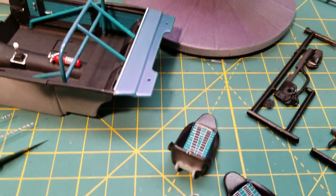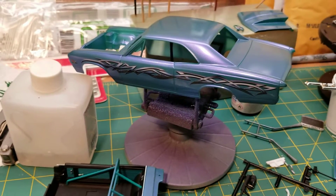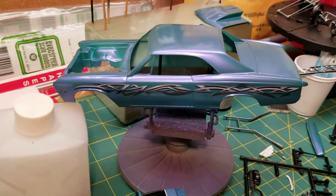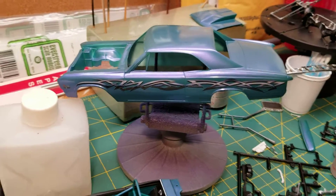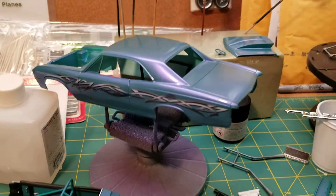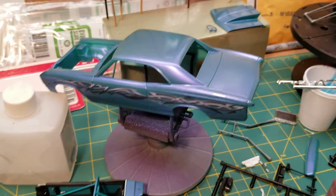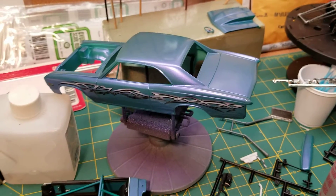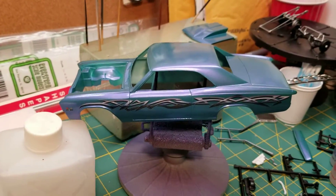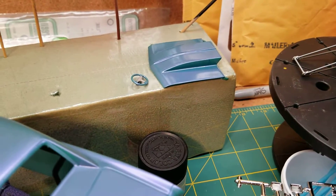This rear area here will be polished. Speaking of polishing, I've got the final bit of clear on the body, and it will need to be wet sanded down and then polished so that the little bit of reflection you're seeing there in the trunk and the roof has a mirror-like finish to it.